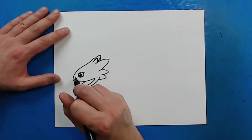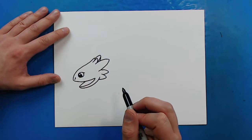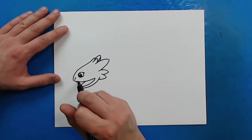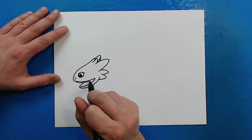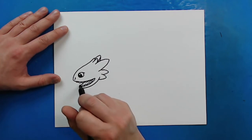Now right in here, I'm going to draw a line that just kind of curves down like this for the nose. And then you can either leave his mouth empty, or you can add some little bumps for his teeth — he does have the name Toothless for a reason. So it's totally up to you.